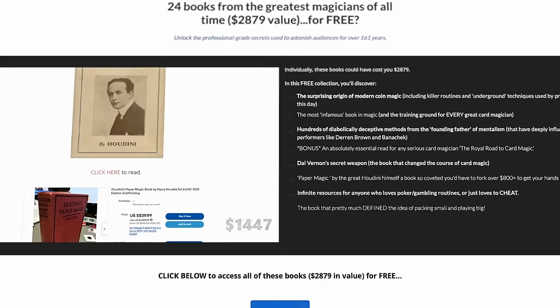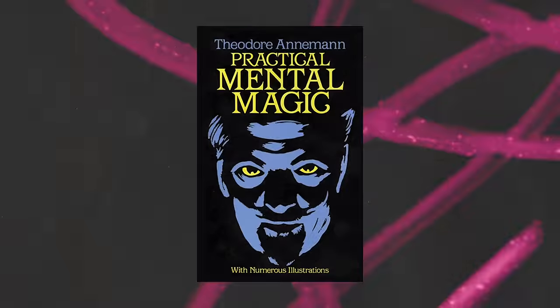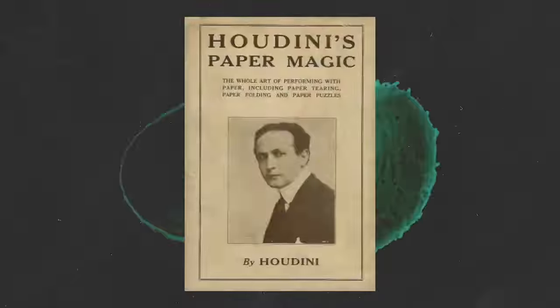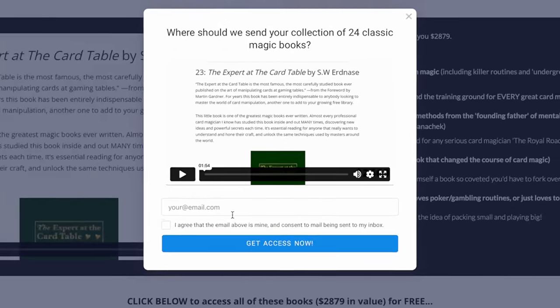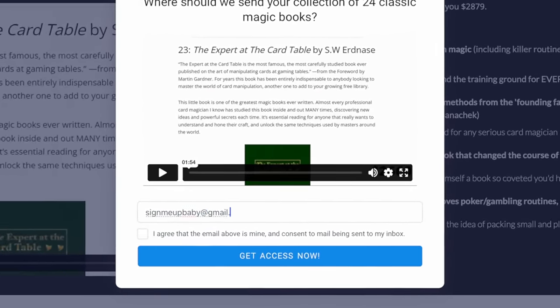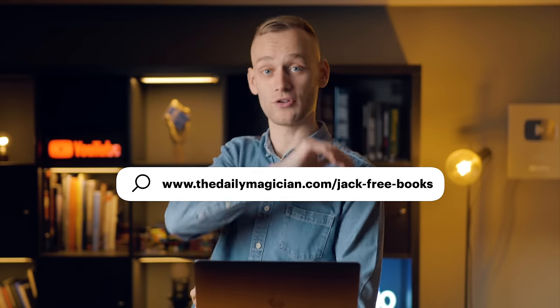These guys have compiled 24 of these classic magic books worth over two and a half grand if you bought them today — books from guys like Houdini, Erdnase, and Robert-Houdin. They all exist in the public domain but The Daily Magician collected the best ones into one easy place where you can get them for free. All you need is an email address — sign up to the mailing list and you get instant access to that wealth of knowledge. I'll leave a link in the description. Just make sure you check it out before the offer's gone.